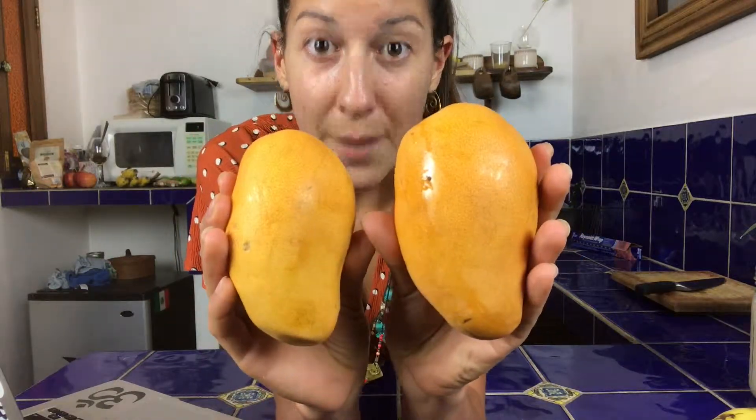Mangoes also contain magnesium, phosphorus, calcium, and folic acid — tons of great things benefiting you. Have you ever had the thought that you want to protect your skin and your body from aging? Eat more mangoes. Mangoes are rich in vitamin E, which will help aid in anti-aging for a more youthful you.